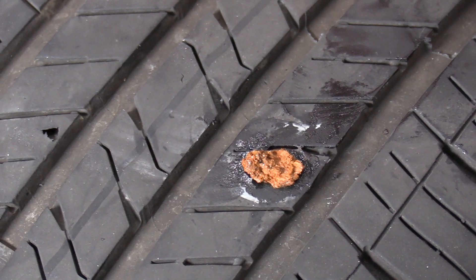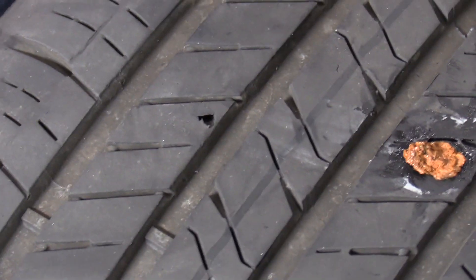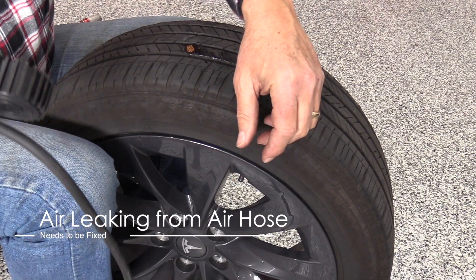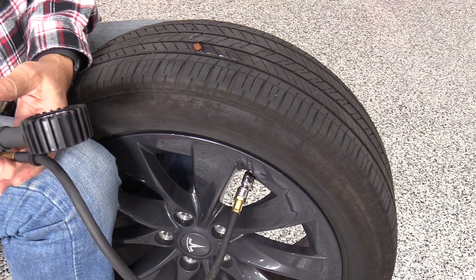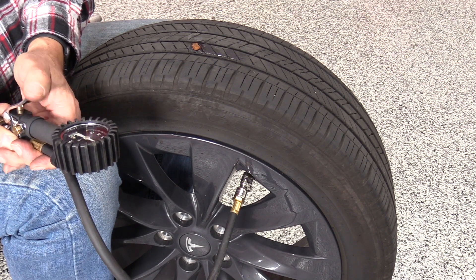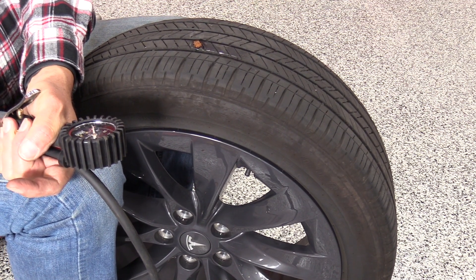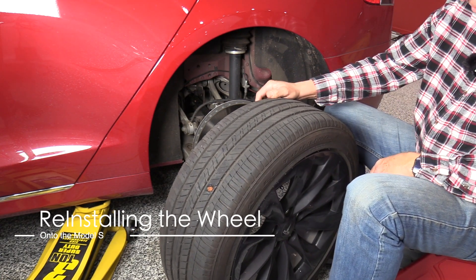We'll let this air dry and cure whatever it's going to do, and we'll see what goes on. Time to air it up. We've got 35 pounds in here — there we go, 43 pounds. We are ready to go. We're going to put this back on the car now. We have our plugged tire here and it's ready to go back on the car.